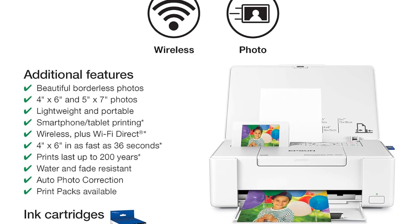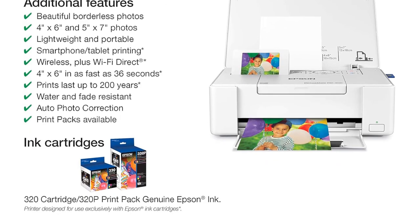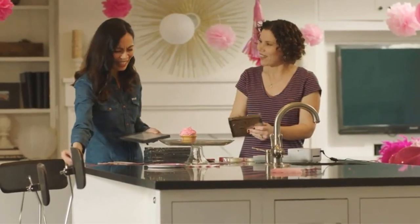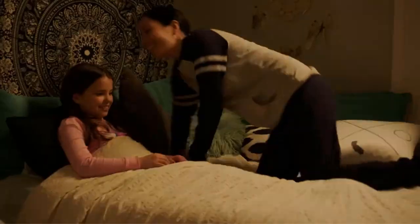With specs like these, it's no surprise that the PM 400 provides excellent photo quality. And did you know the photos are reliable too? In fact, Epson boasts that their photos can last 200 years in an album. Obviously, we can't test this statement for certain yet, but be sure to check out our future update.